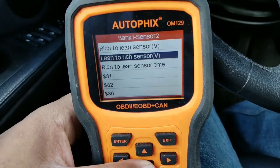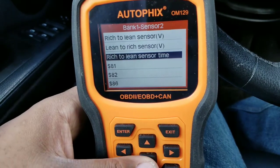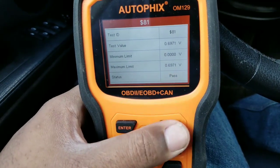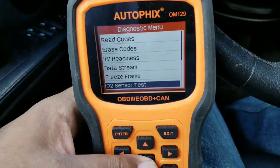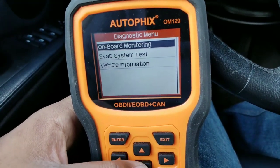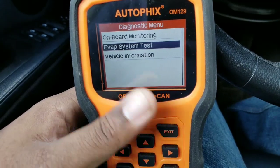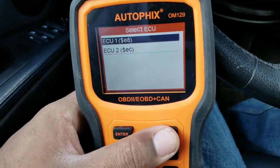So instead of having to go through the whole process to find out if the O2 sensor is going bad, this will tell you exactly if it's bad or not. Both passed, so both O2 sensors are good. Onboard monitoring doesn't work for this vehicle. The EVAP test works for some vehicles but not this one. It also shows vehicle information like the VIN.